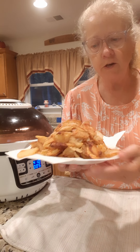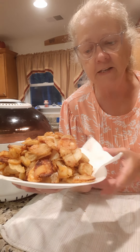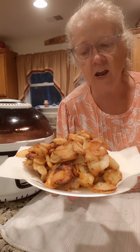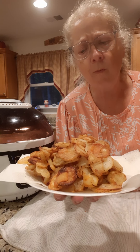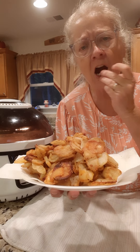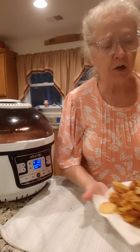I want to show y'all this - I just did a video on cooking with Pam Davidson on frying potatoes. These potatoes come out of the garden and I fried them just now in bacon grease. Y'all, they are delicious - I like the little crunchy ones. We're going to eat those with our fish sticks tonight.